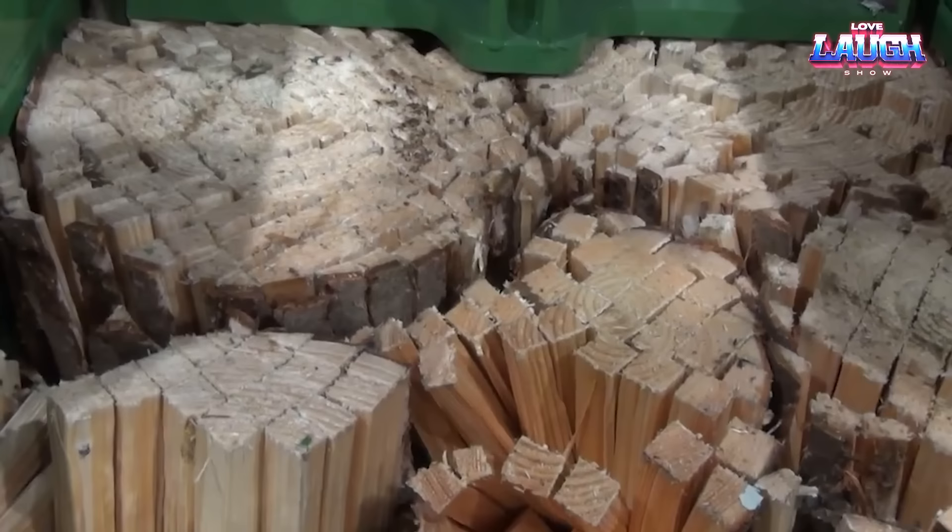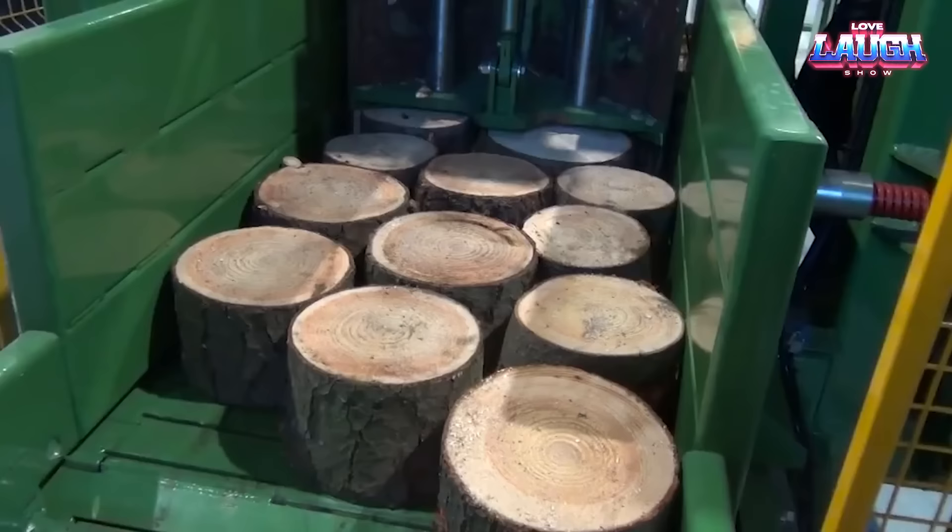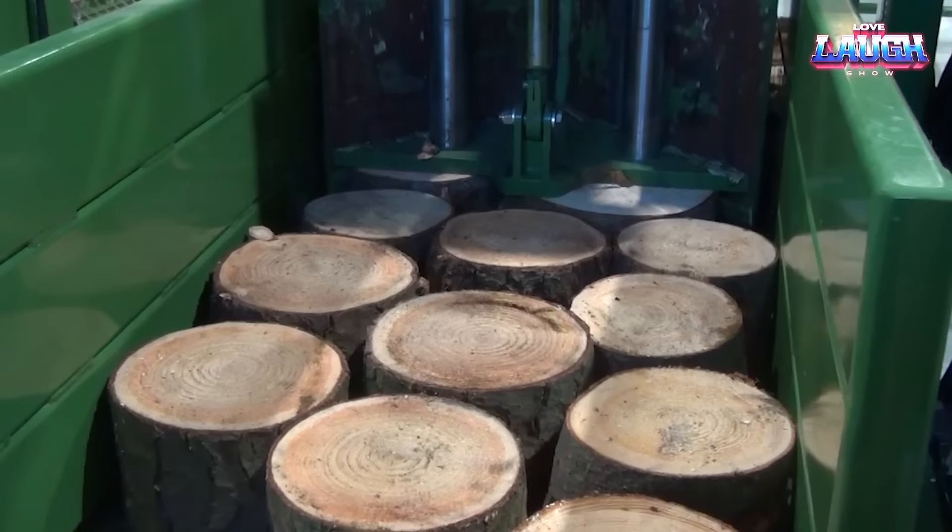The TB-600 stands out for anyone looking to process wood chunks into fuel in an efficient, quick manner. It's easy to operate, low-maintenance, and built to endure.